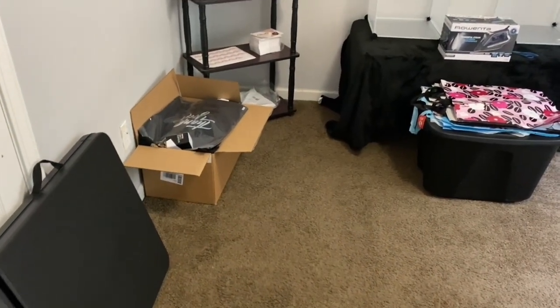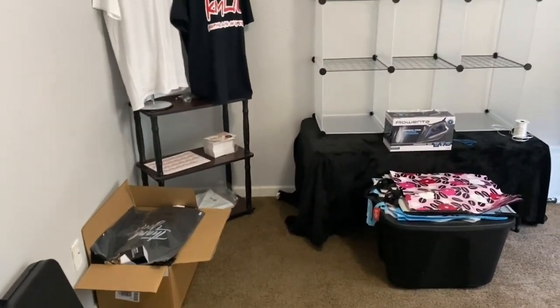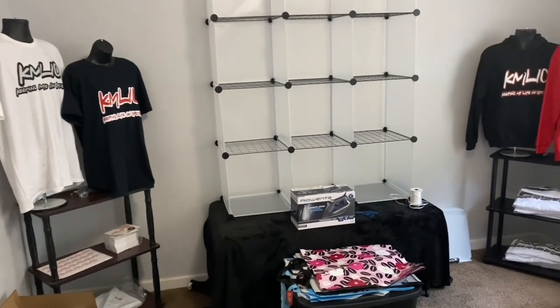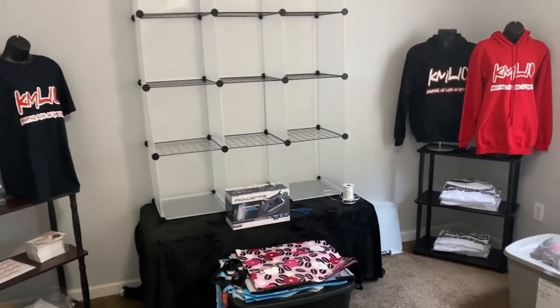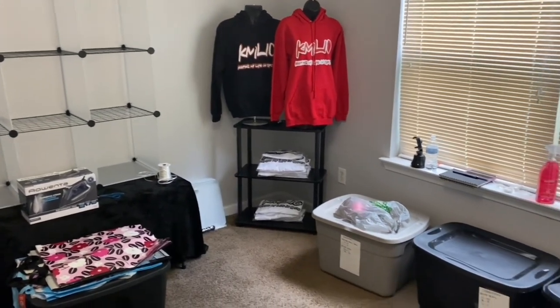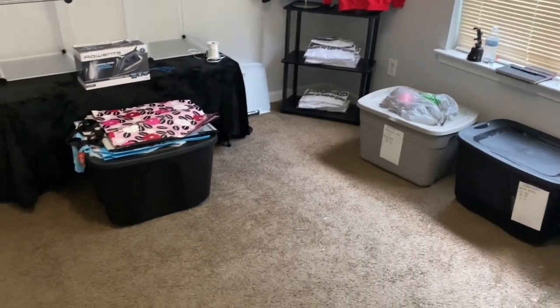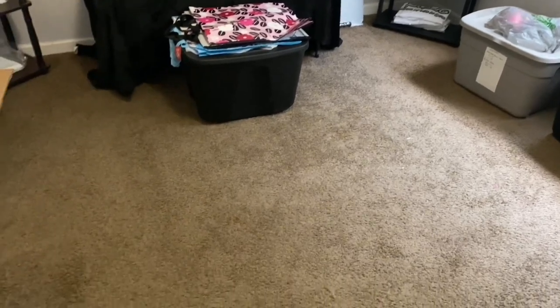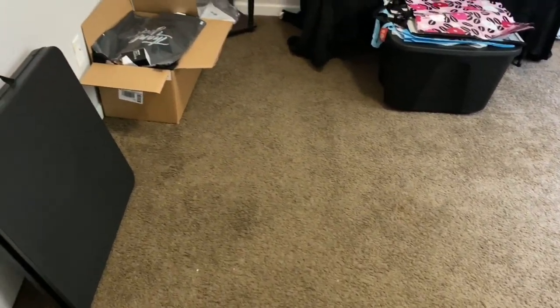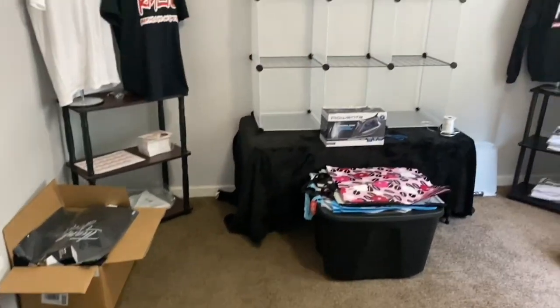Hi guys, welcome back to my channel, keeping my life in order, your life, your journey, your lifestyle that fits for you. In today's video, we are going to organize my mini warehouse slash office area. As you guys can see, I have a lot of different things going on here. I just recently got me some new merchandise in, so I need to organize. I need to clean up the area and just get the area organized and set up how it's supposed to look.